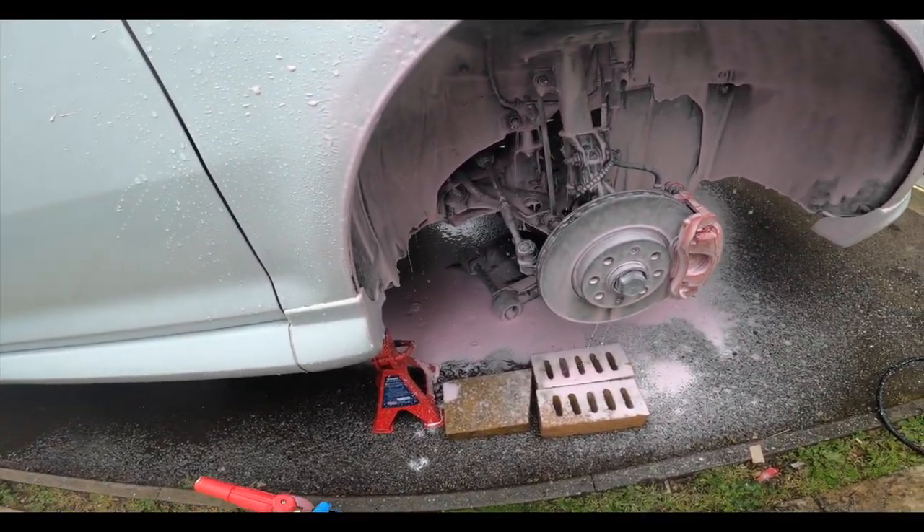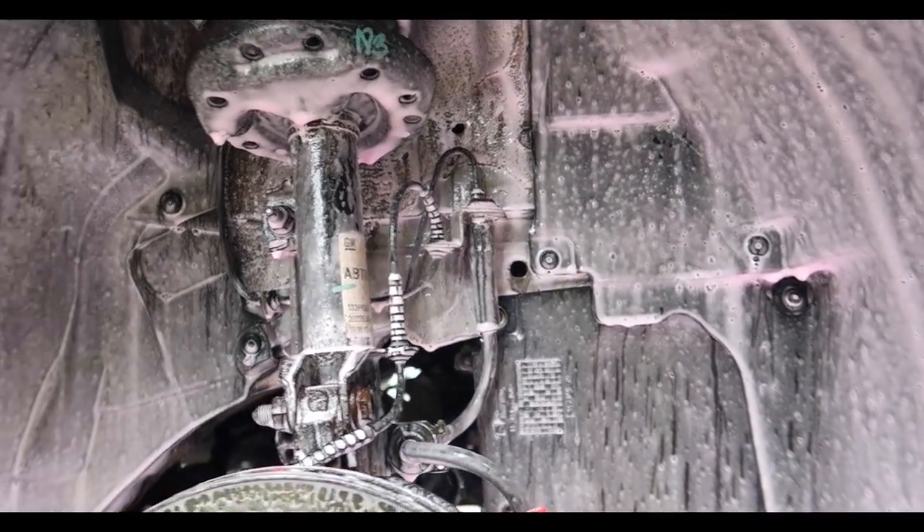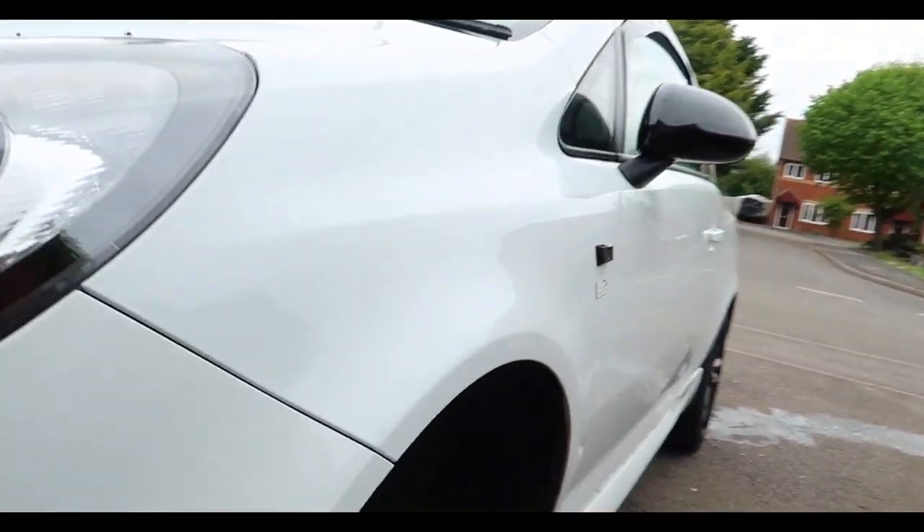I've got a pink bloody wheel well. We're just going to let that sit for a little bit, do the other side while this is dwelling, and then we'll rinse it off.